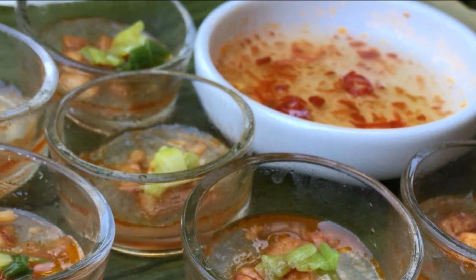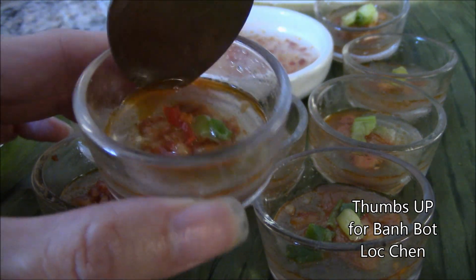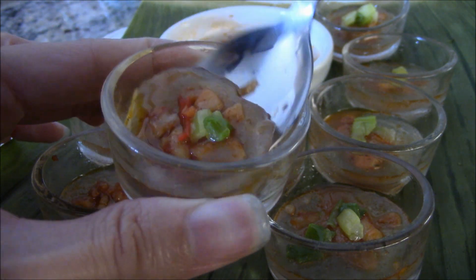Way faster than the traditional method when you're pinched for time. This also works well with the larger sized cooking cups. Finally, the best step of all — eat up and enjoy!